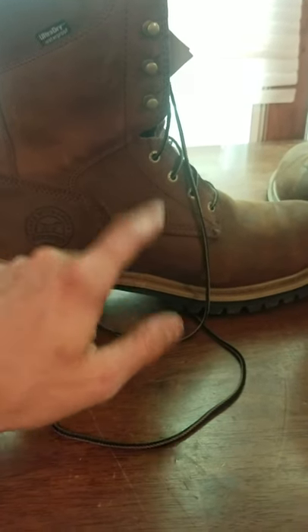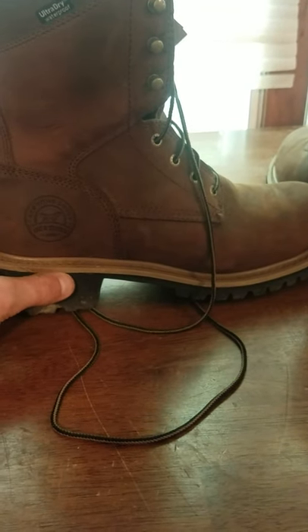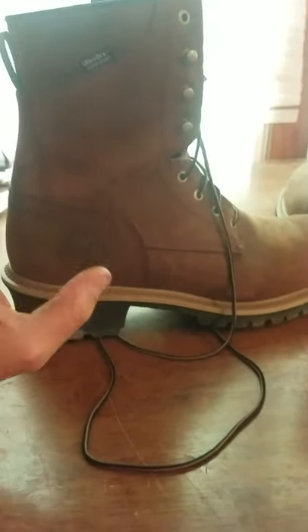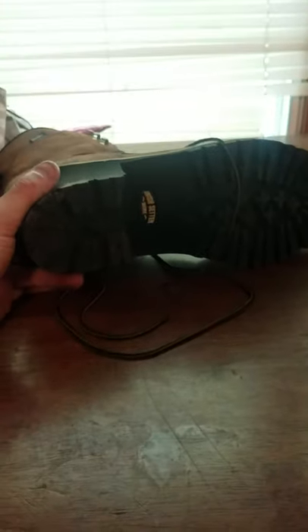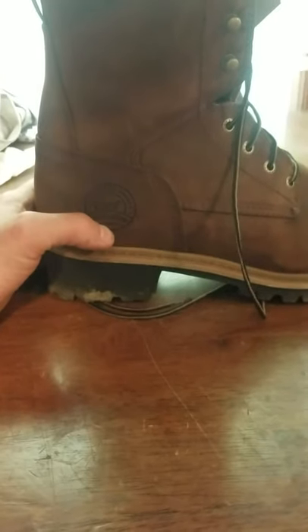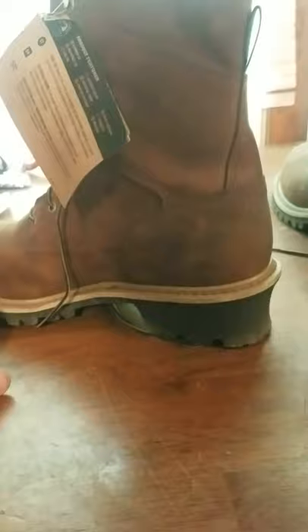I wanted to post this video so I can come back six months from now and show y'all how they're doing and holding up. They are waterproof — I'll check if that's still holding up. Prevention is always the key. Even if they say they're 100% waterproof, put Camp Dry on them or something like that to help them stay watertight. There is nothing worse than brush hogging or cutting trees for firewood in the winter with wet feet — that is the most miserable thing when you still have two more loads to get out of the woods.